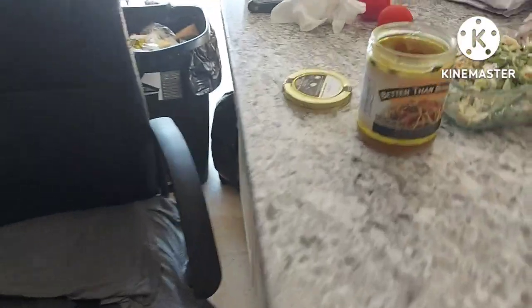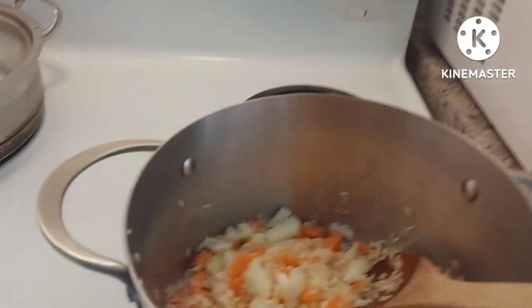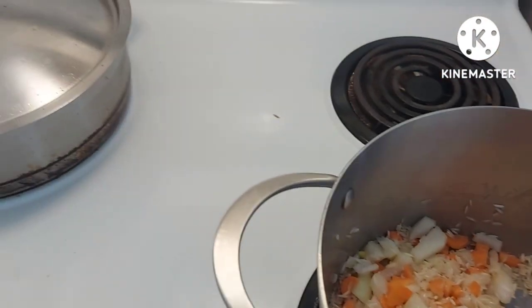So I'm putting one tablespoon of Better Than Bouillon — and I'm mixing it in some water to dissolve it.